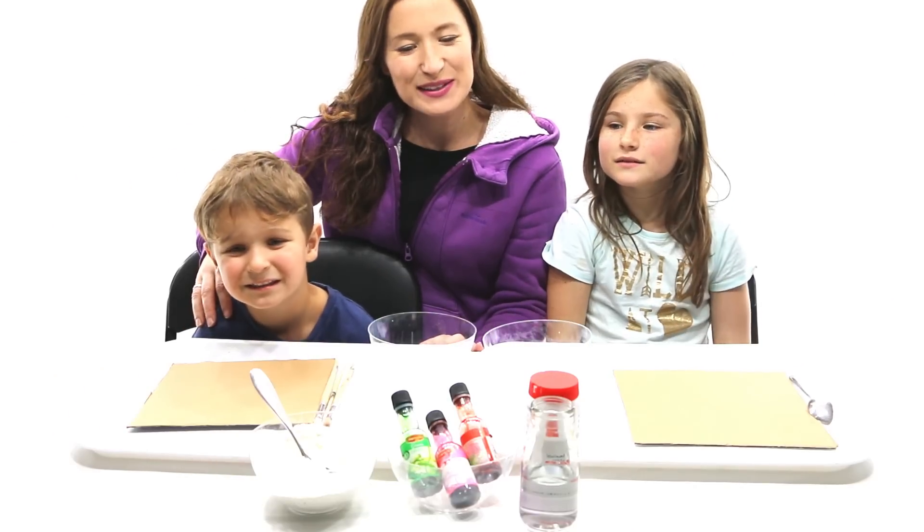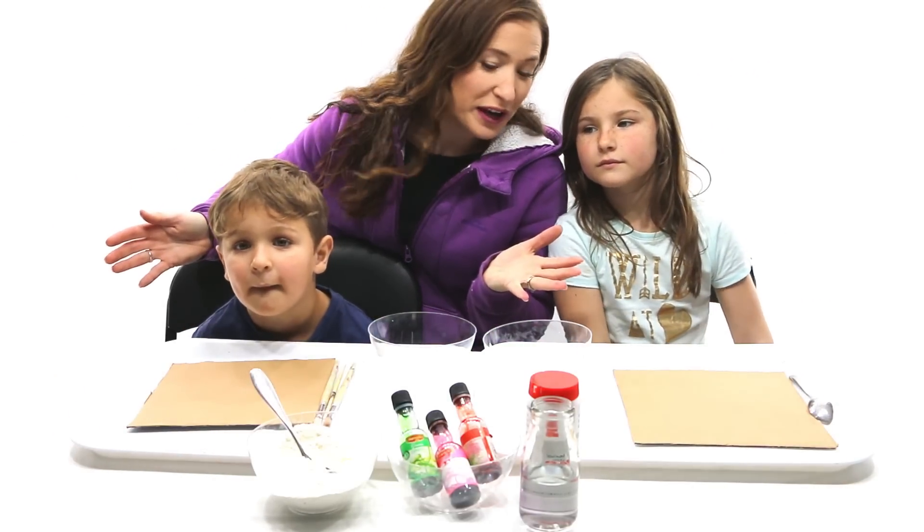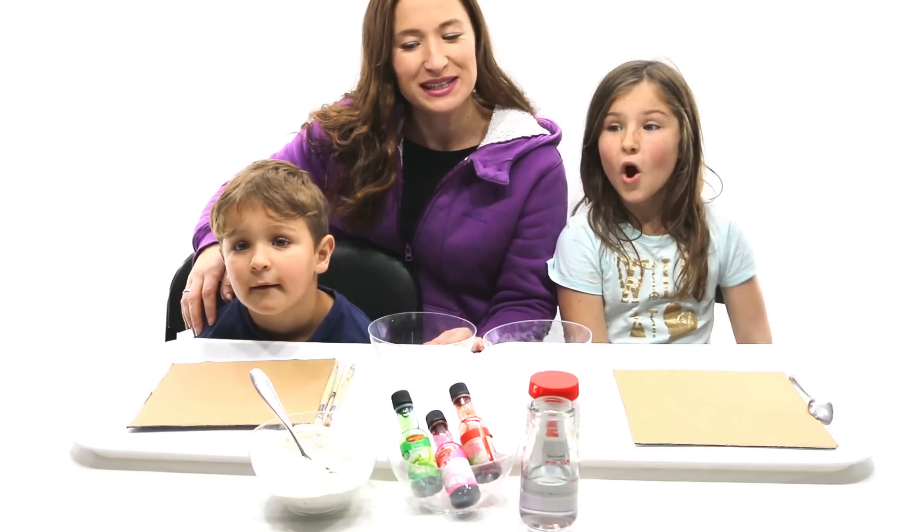Hi guys! How's it going? Today we're going to do some of our favourite painting. We're going to do some puff painting.